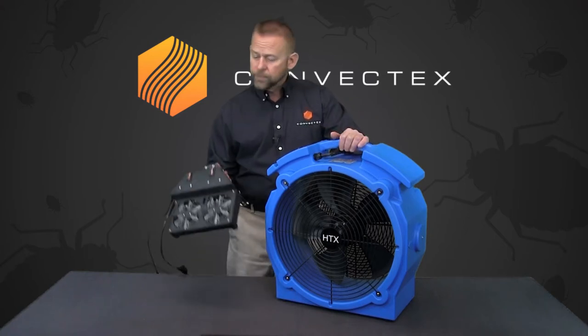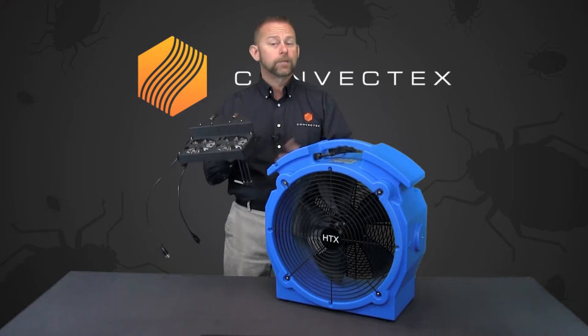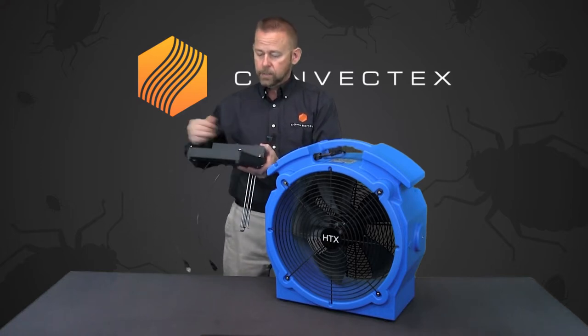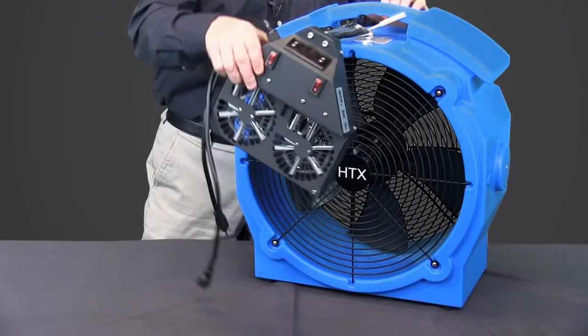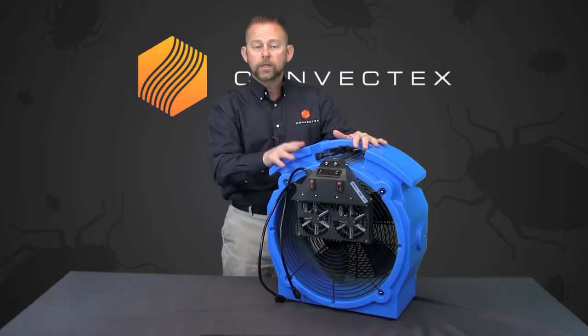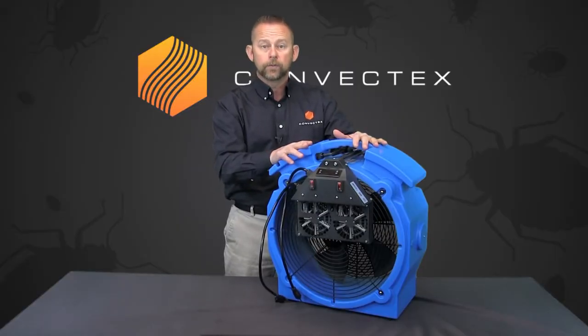Hey guys, the Universal Fan Heater. If you've seen it on our website, you might be wondering what it is and how it works, and that's what we're here for. This is a small heater, and it's designed to actually attach to one of our fans. This is how this heater works, and now you've turned this fan into an auxiliary heat for your treatment.